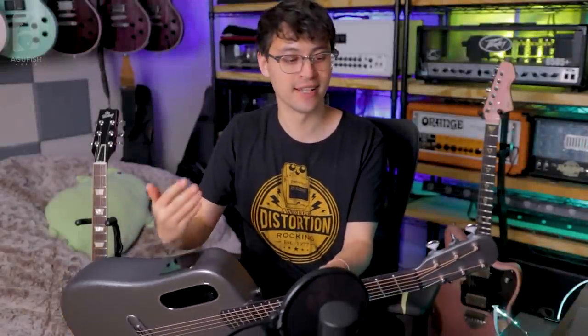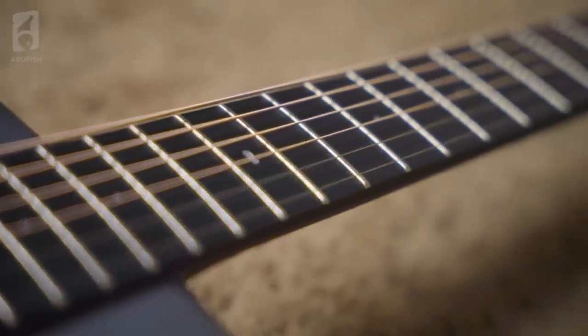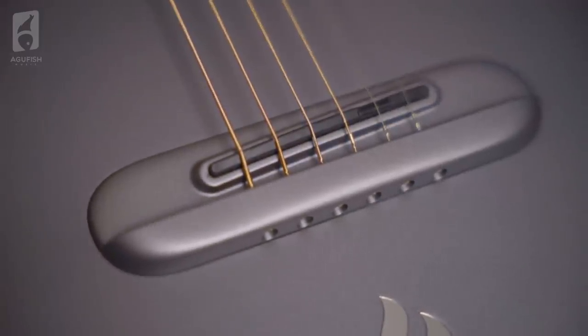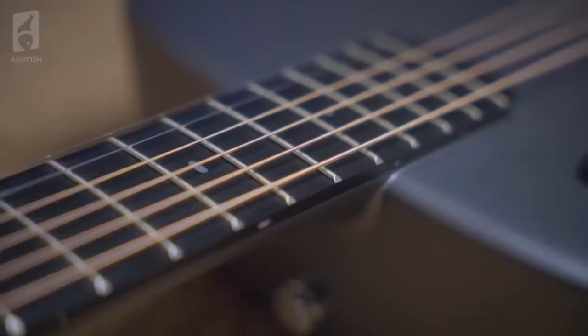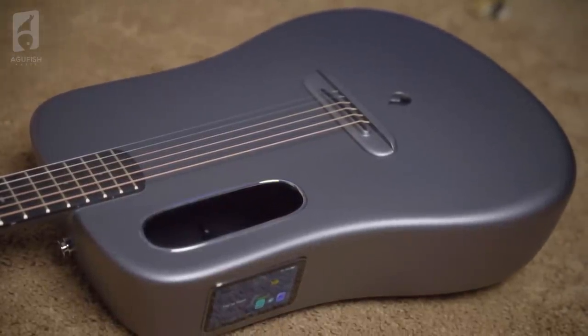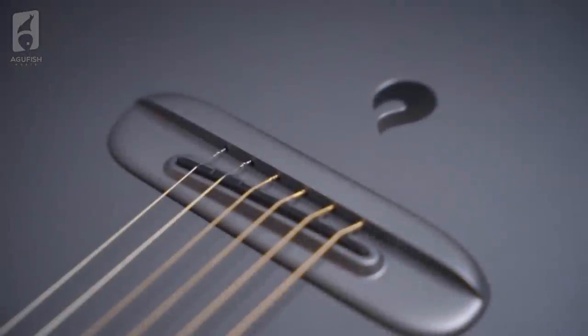I went into this whole Lava ME3 experience with quite a skeptical mindset - I'm skeptical of the entire concept of a smart guitar. But first and foremost, as a guitar, it's pretty fun. The action is pretty high out of the box, so I'm going to have to sand the bridge saddle down. I'm not thrilled about that, but I'm glad it's too high instead of the opposite - it's easier to take material out than to add it retroactively. The fingerboard is really nice - it feels like a hard, smooth piece of ebony - and no complaints about the fretwork either.